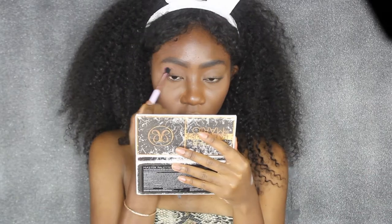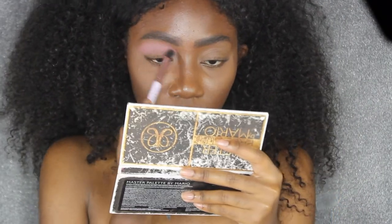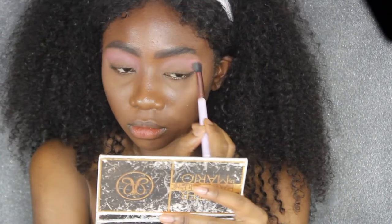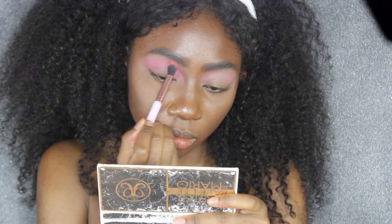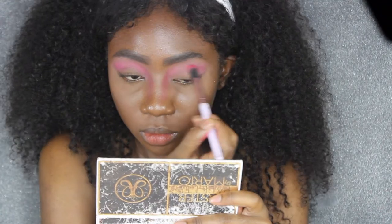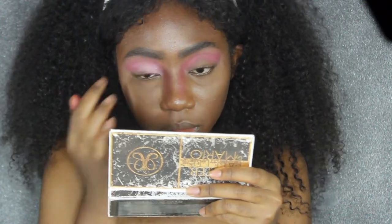First off, I'm starting with a full face of makeup and my eyebrows done, both of which I have videos for linked below. The first step I'm gonna do is take my BH Cosmetics Blush Novus palette — I'm gonna take this light pink blush color and blend it all into and above my crease, all the way up to my eyebrows. Next I'm gonna go into my Juvia's Place palette and take this really beautiful bright pink color and blend that into my crease, also blending it down onto the sides of my nose.